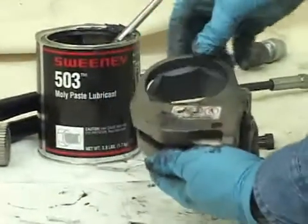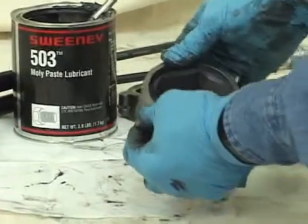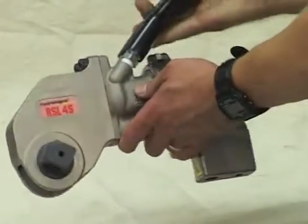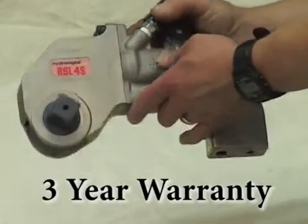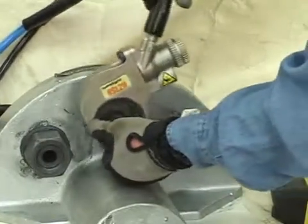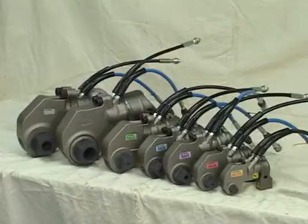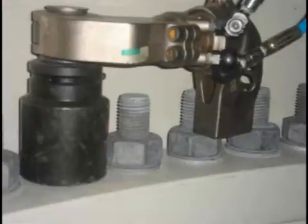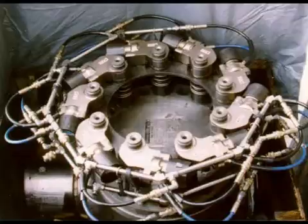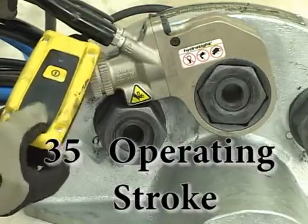The RSL's innovative layout completely encloses all moving parts and minimizes pinch points. Some of the main highlights of the RSL Torque Wrench include an industry-best three-year warranty, high-strength steel bodies and reaction arms, various model sizes with unlimited custom configurations for virtually any bolting situation, and 35 degrees of operating stroke for added productivity.